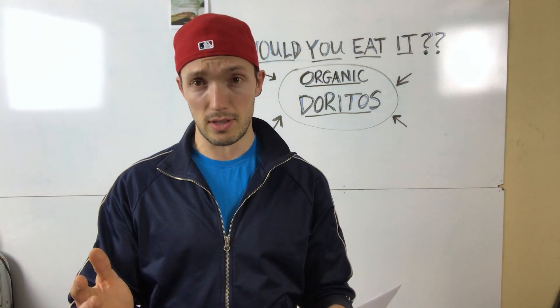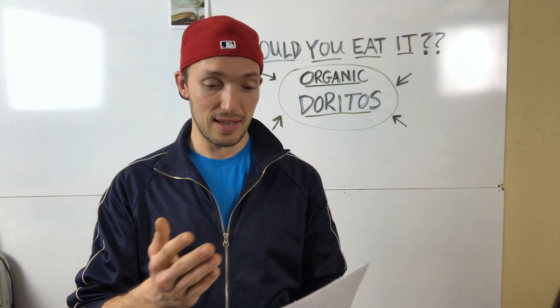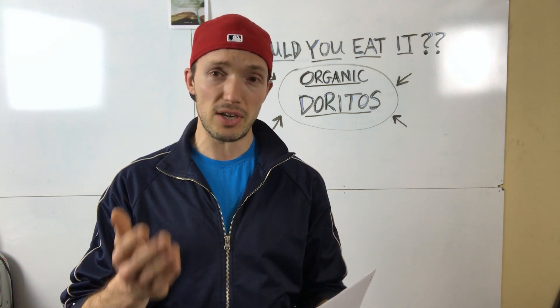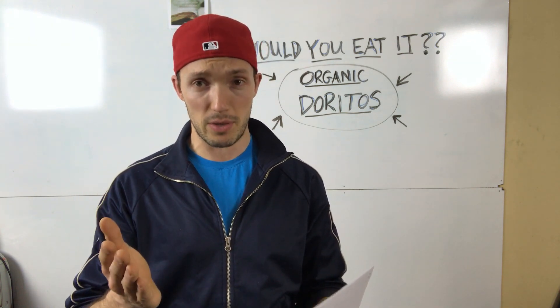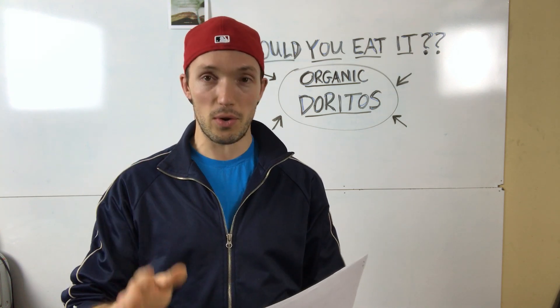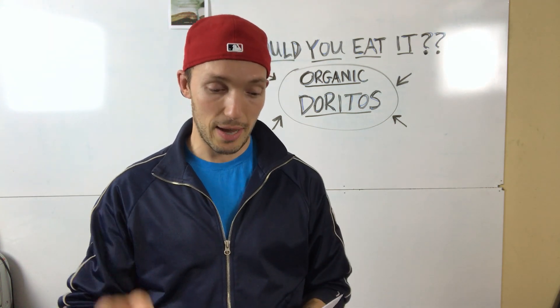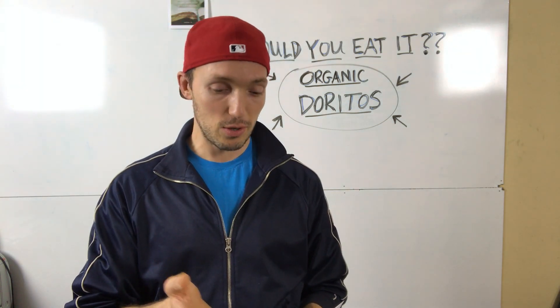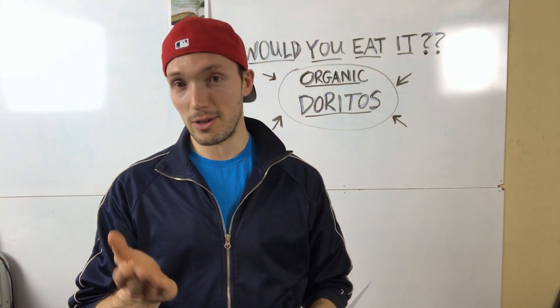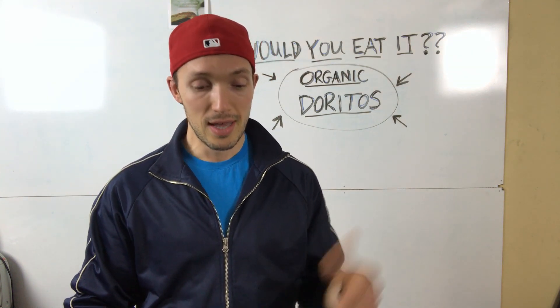The new one does have organic corn, which is a big improvement, and organic expeller-pressed sunflower oil — a different oil, but not a very good one. Sunflower oil and other seed oils and vegetable oils are things you definitely want to avoid; they're high in omega-6s. Also, maltodextrin — that's a sugar substitute, probably not so good. And sea salt — they're not using real salt, so that's not so great either.